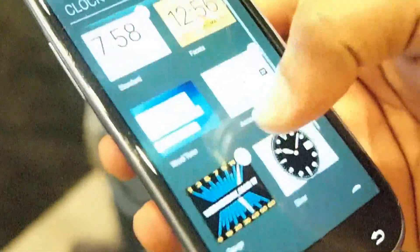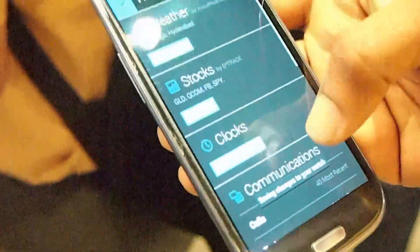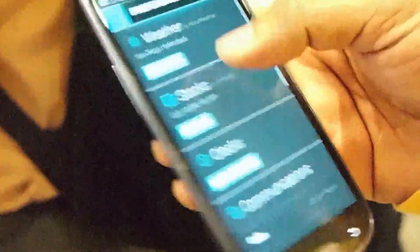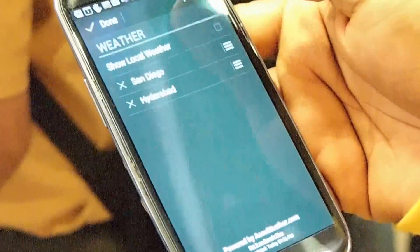On the clock settings, you can select your favorite clock settings and change them. Once you select them, they show up here so you can cycle between those watch faces on the device. Similarly, for your weather settings, you can select the weather cities that you want to look at the weather from.